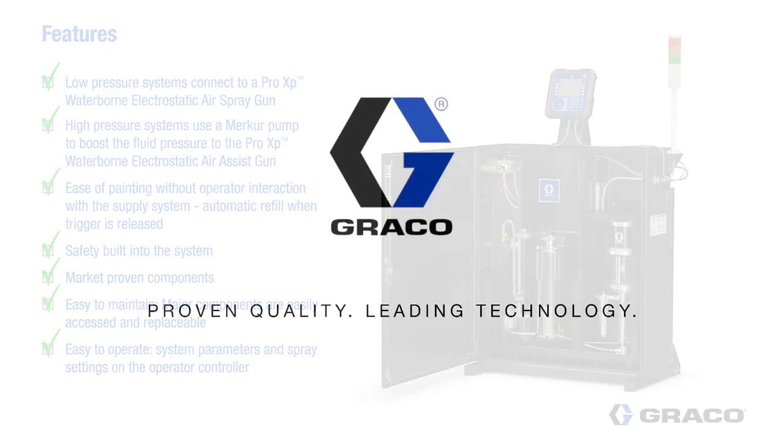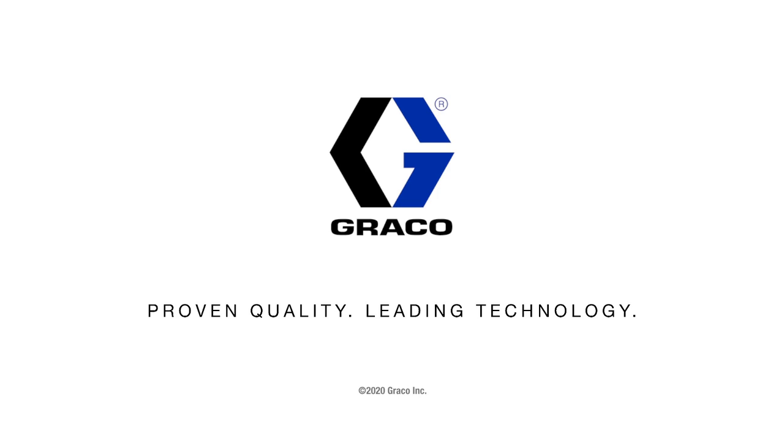For more information on the Hydroshield or any other Graco products, visit us at www.graco.com or contact your local distributor.